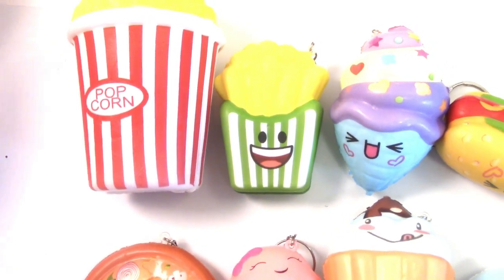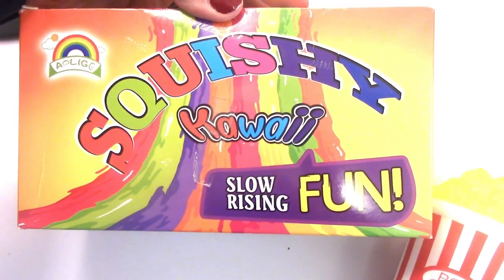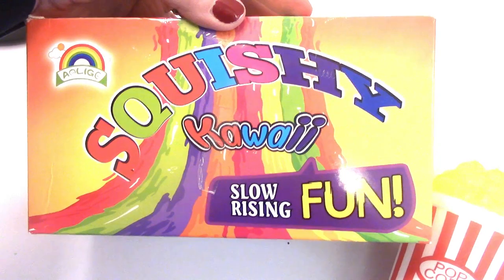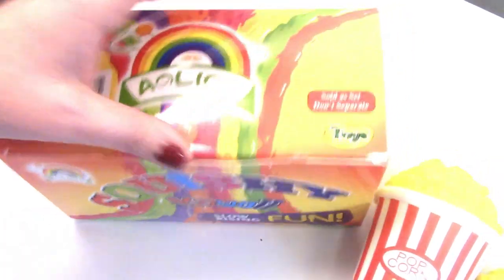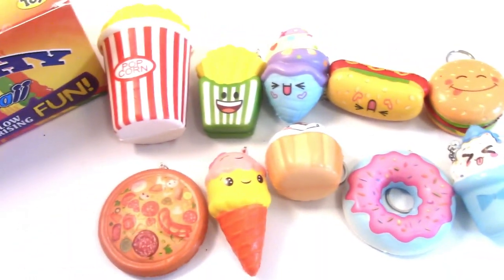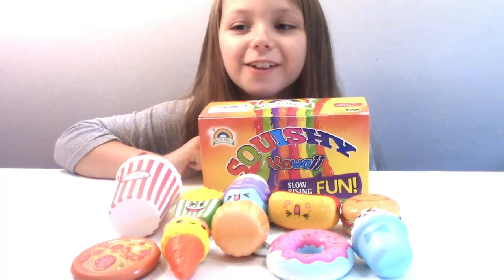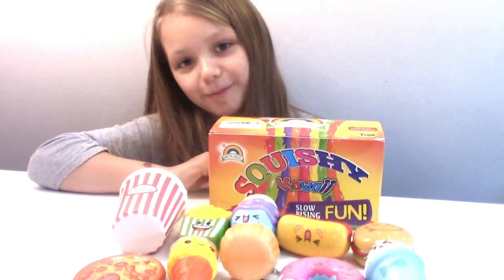So this is all of them that were in the box: popcorn, french fries, ice cream cone, hot dog, hamburger, ice cream in a cup, a donut, a cupcake, an ice cream cone, and a pizza squishy. This was the Kawaii Squishies slow-rising fun — she got it off Amazon, so if you're interested you can find it there. If you like this video give it a thumbs up and don't forget to subscribe. Bye!